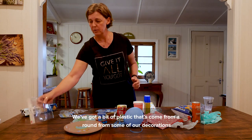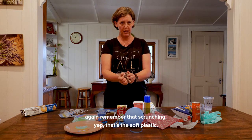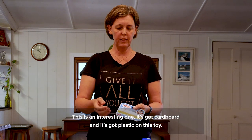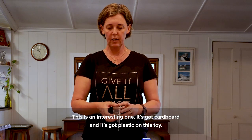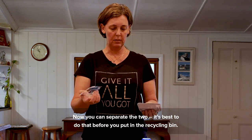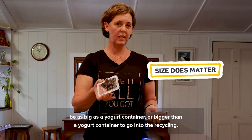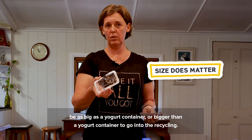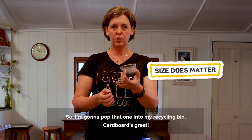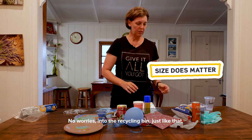What else have we got made out of plastic? We've got a bit of plastic from around some of our decorations. Again, remember that scrunching? Yep, that's soft plastic, so that one's off to REDcycle. This is an interesting one — it's got cardboard and plastic on this toy. You can separate the two; it's best to do that before you put it in the recycling bin. Remember, size does matter — this little piece of plastic needs to be as big as a yogurt container or bigger to go into the recycling. That one just about makes it, so I'm going to pop it into my recycling bin. Cardboard's great — into the recycling bin.